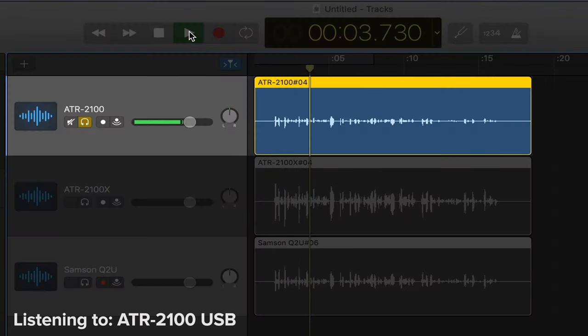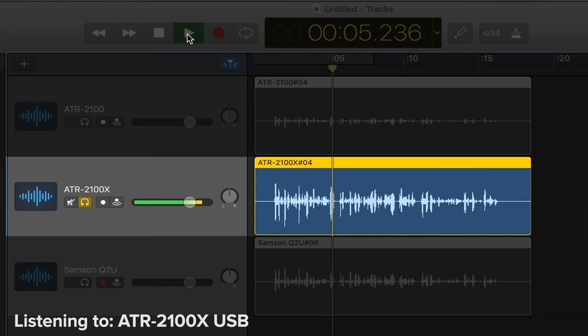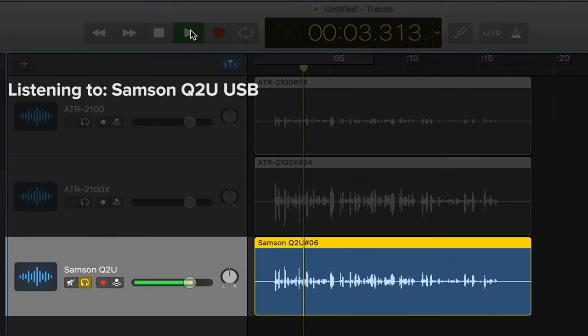[ATR 2100 sample]: 'Hey, what's up, this is Pat Flynn from smartpassiveincome.com. Thank you so much for joining me today. I hope you subscribe to the podcast because we got a lot of great content coming your way. Make sure you hit that like button if you're watching this on YouTube, because that helps with the algorithm. So thank you so much for that.' [ATR 2100X and Samson Q2U samples follow.] So which one did you think sounded better? Let me know in the comment section below.